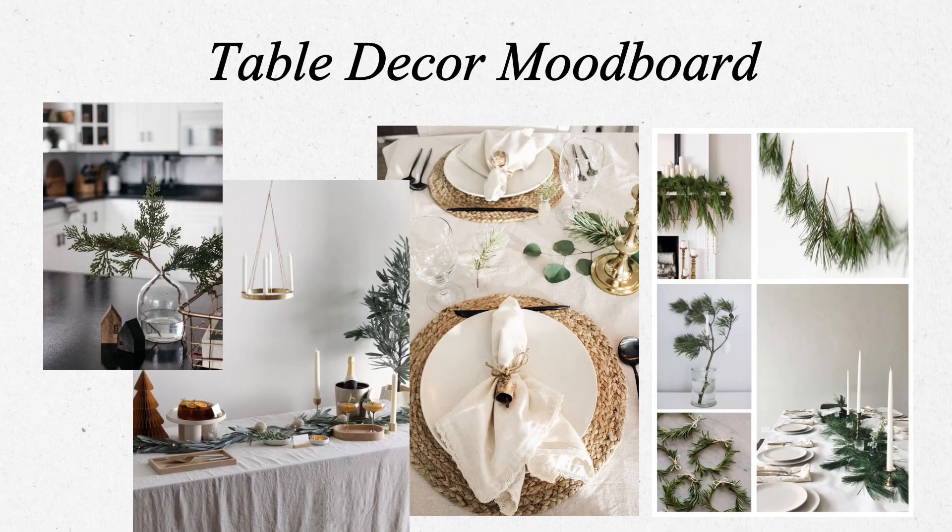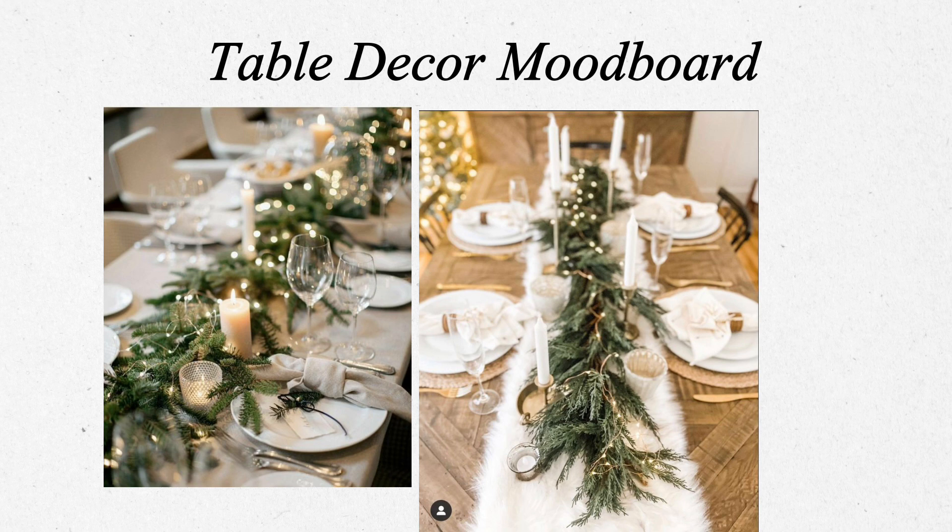My mom has this beautiful gold knife and fork set that I really want to use for this Christmas. The theme could be more like a pine color with accents of woven details, greens, a white table runner, and using the pine in the center of the table with candles. I think it will look so beautiful. I'll show you guys when it's the Christmas vlog.